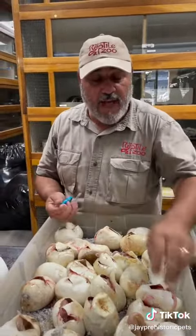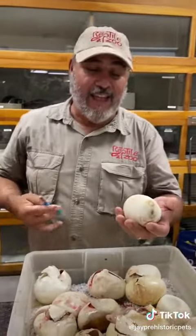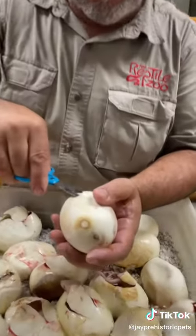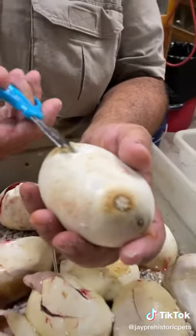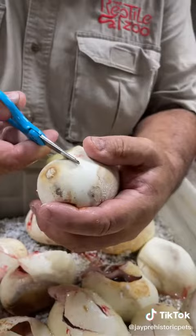These eggs are literally leathery — they're not like regular eggs. I could throw this around, bounce it around, and that snake would still not come out. That's why you've got to cut it. You can see there's actually some pressure in some of these; sometimes they shrink up because they start absorbing stuff inside.